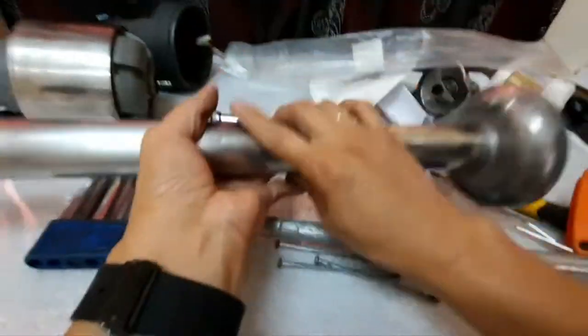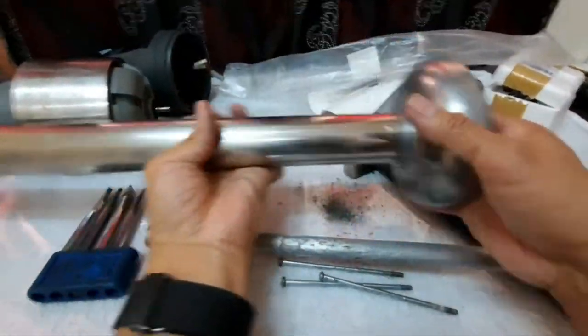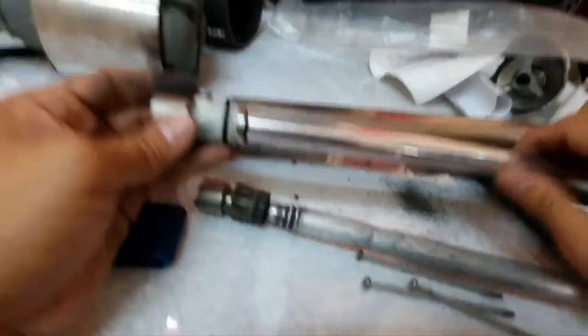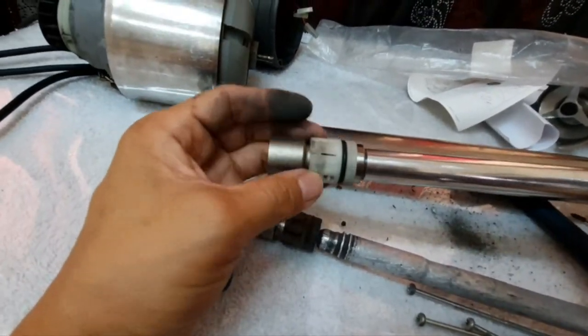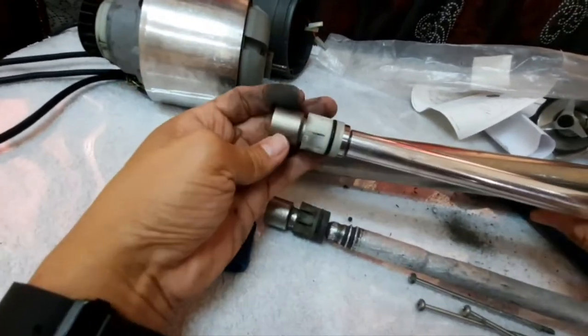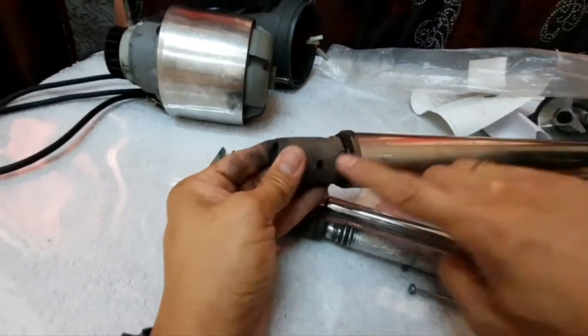So how to fix this: first, you have to clean the driving shaft housing. Make sure that it is clean enough because we are working with a food-production appliance. Take note that it has a locking system here, and this part, this part, and here — these should match up over here. There is a hole here and a hole here as well.